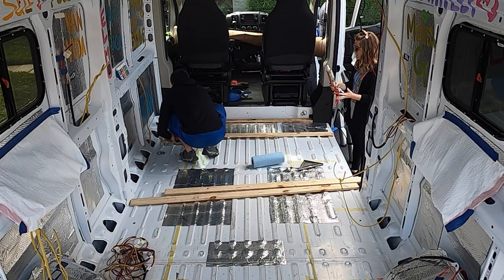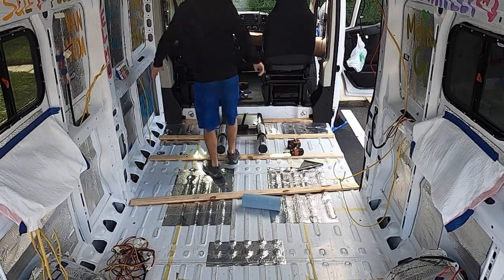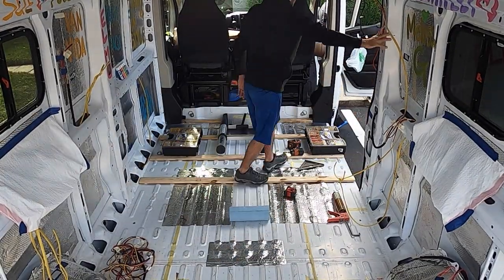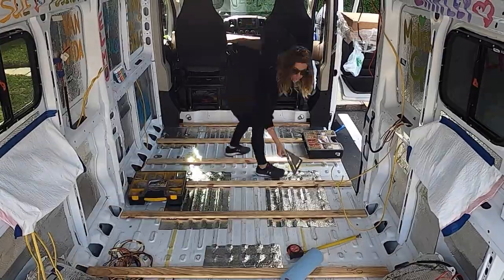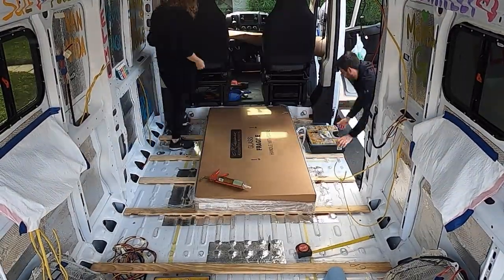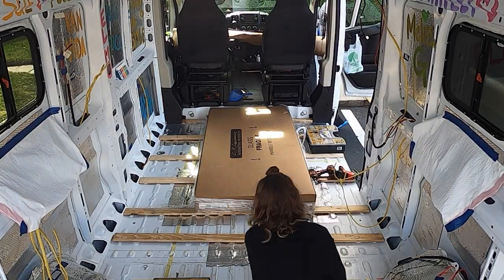Yesterday we measured all the boards we're going to need, labeled them all, and then took them back into the house to weather treat them. They're not going to be in the elements, but we wanted to make sure the wood was waterproof since we didn't buy pressure treated — so we needed to treat them for waterproofing first. Today we're going to glue all the pieces down. We don't want to create any drill holes in the van.